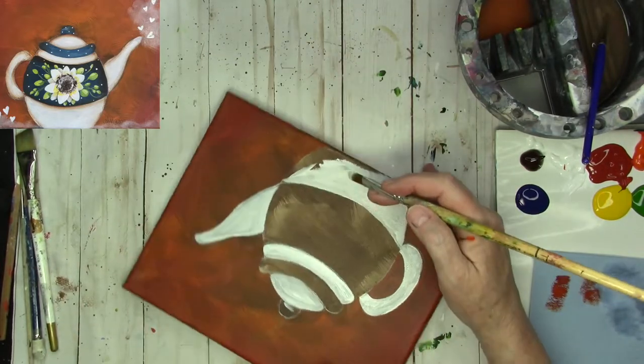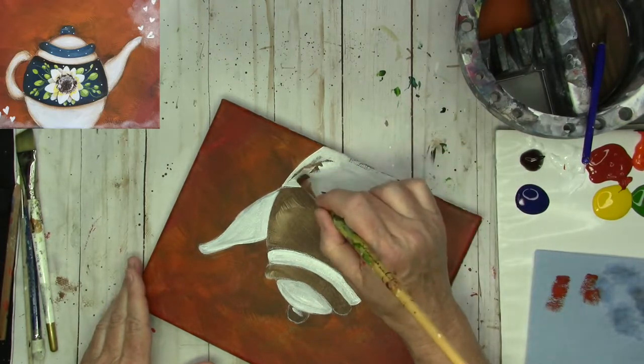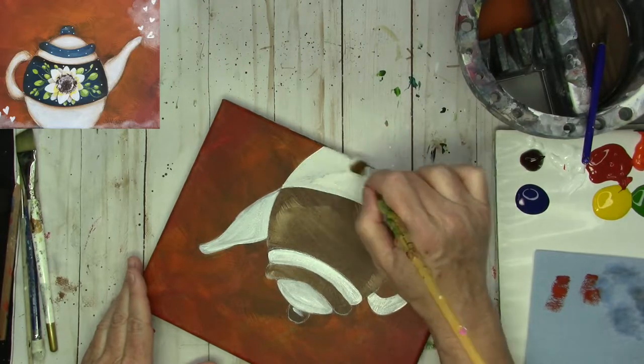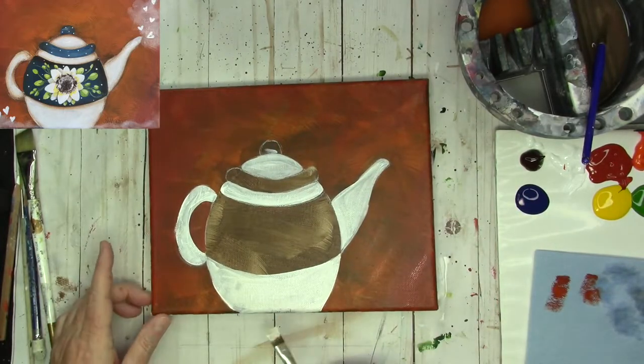I did get my brush in a little bit of orange — just in my movement on my palette. So there's a little tinge of orange in my white. I don't really think it's very noticeable though. So there we go — that's base coated.